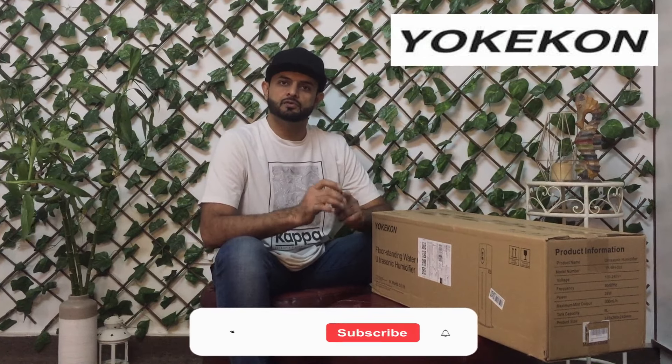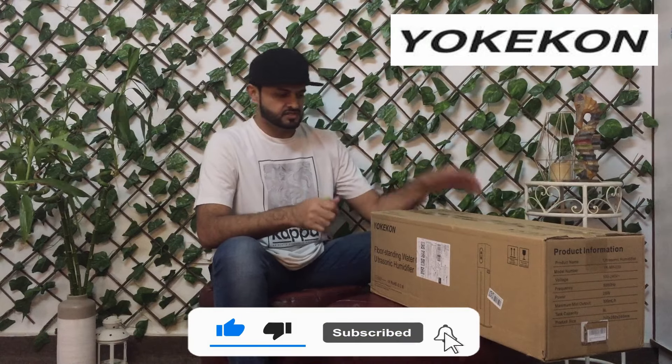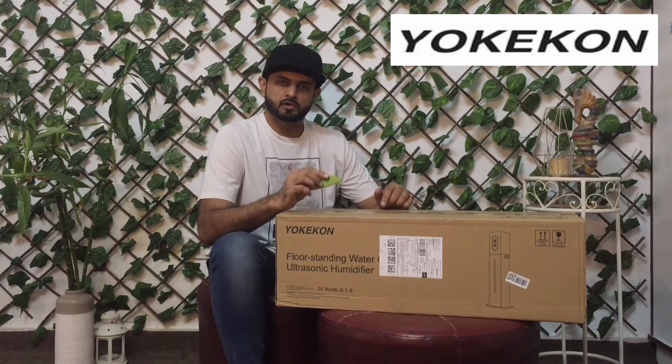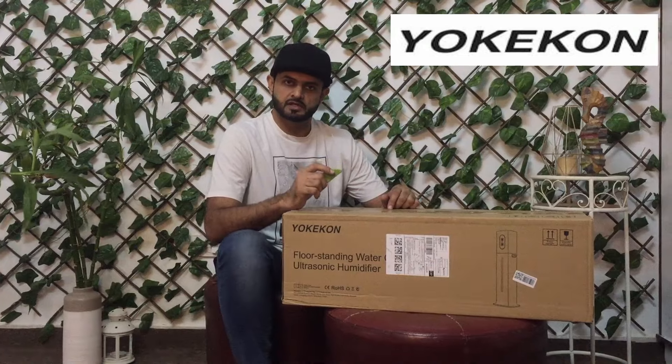What's up guys, welcome back to my channel. I hope everyone is doing fine. In today's video we are going to unbox and review the UKICON humidifier. Two days ago I ordered it from Amazon and I received it. We're going to unbox it and give you a review. This product looks nice because the reviews on Amazon are really good. You can use it in your home — it's an 8-liter humidifier.